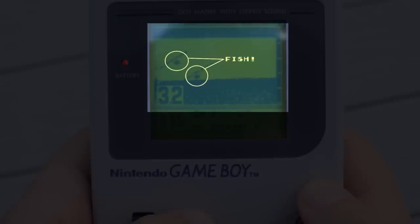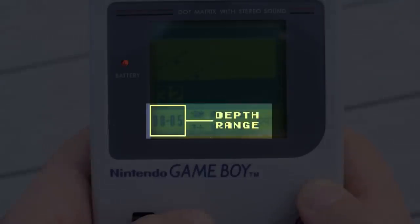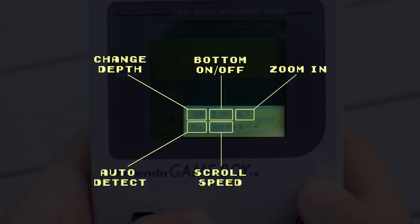Let's freeze frame this screen to go over the sonar and some of its options. This portion of the screen shows what the sonar is detecting. The number to the left is the current depth of the water, measured in meters — so in this example, the water is about 9 feet deep. The range of numbers below is the depth range, which you can change depending on how deep the water is. In the menu below, you can change a few options such as the detection range, scroll speed, and the fish icon.